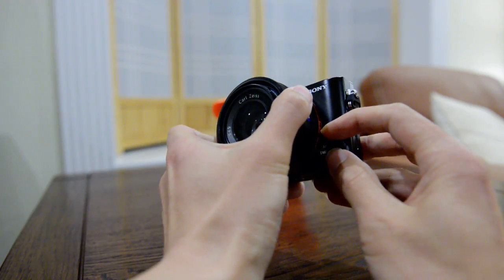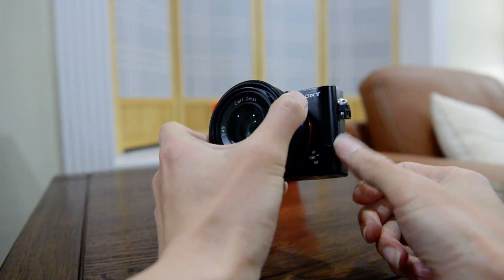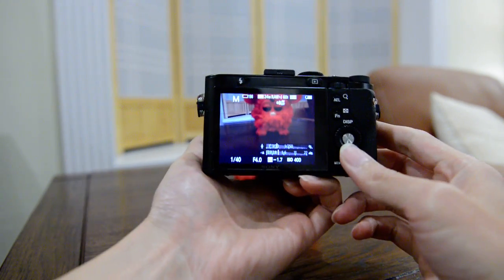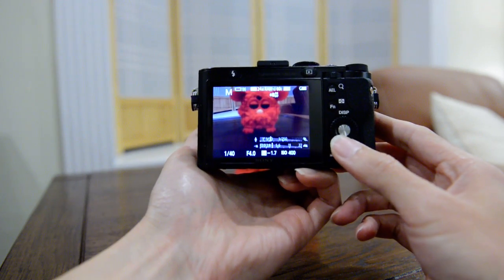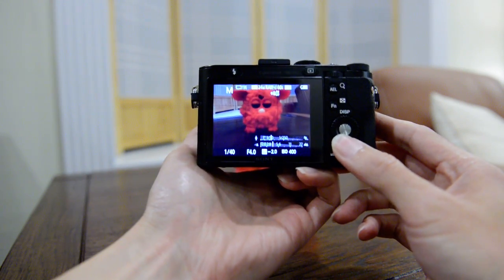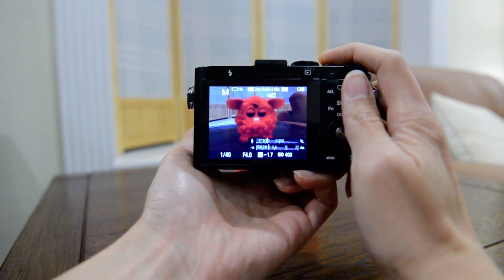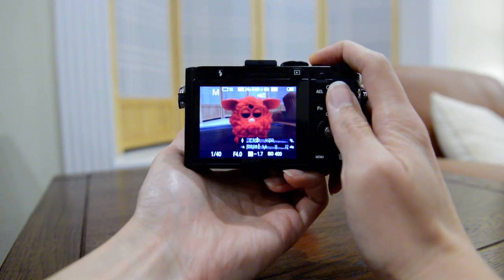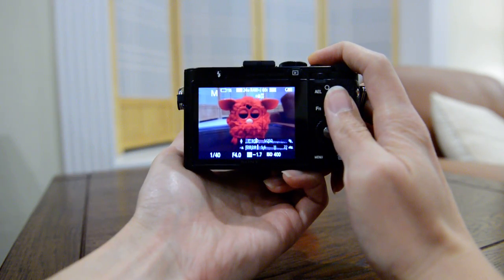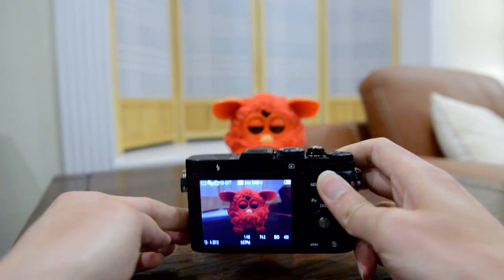I mostly leave the setting on DMF and use the custom button at the bottom to switch between AF and manual. Thanks for watching.